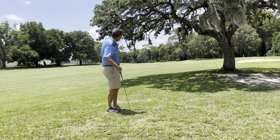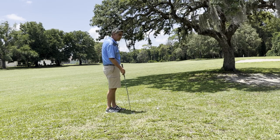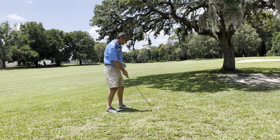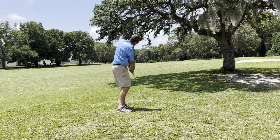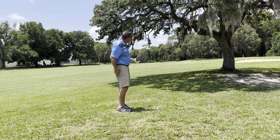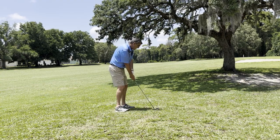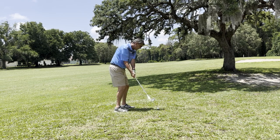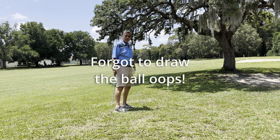I want to put myself somewhere between 100 to 120 yards out from the green. I'm probably sitting at about 230 or so, so I don't want to get a lot of yards out of this thing. I'm gonna take a very short swing and just let the momentum of the club go into the ball and keep it nice and low. I'm also gonna try to put a little bit of a draw on this ball.